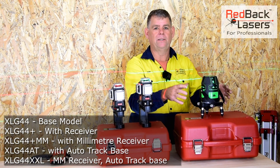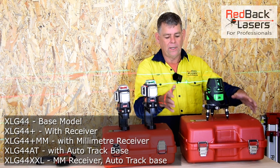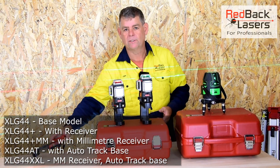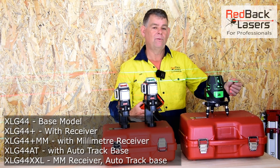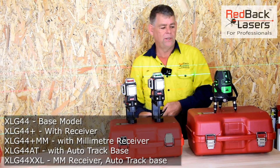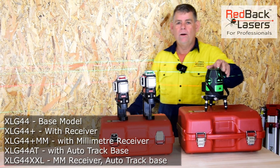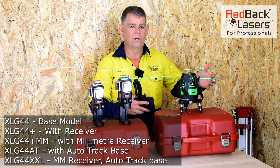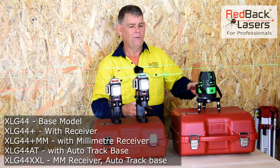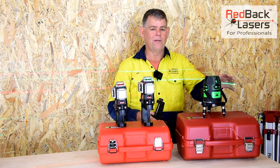There are five lasers in this range. There's the standard laser which comes with rechargeable batteries, charger and hard case. Then you can option it with a standard receiver, a millimetre receiver which also has a laser distance measure built in, an auto tracking base that automatically tracks to the laser receiver to auto align, or with the millimetre receiver and auto tracking base all together in the same case. If you want a premium laser you're going to get the XLG44 — it's just a matter of working out which level of that laser you're after.